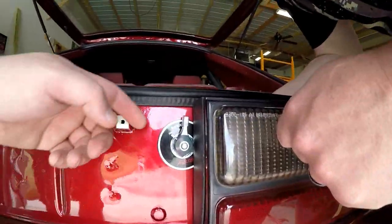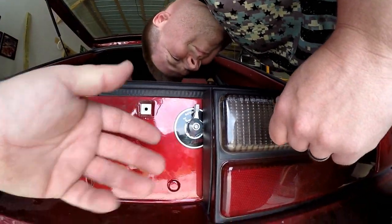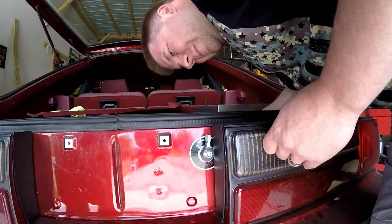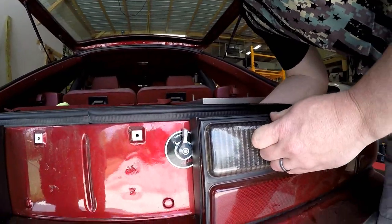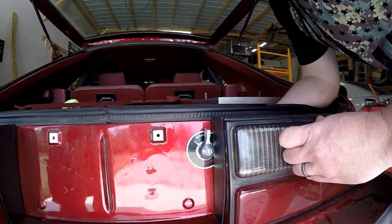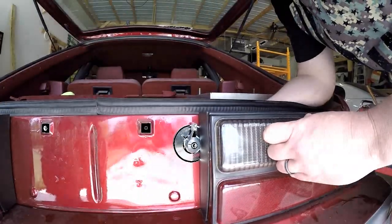We have the jam nut facing straight up and down so it can't back out. When we get the tail light fastened back in it's going to look good. You can see the functionality — it's off, on. The jam nut's tightened up with the serrated washer. We're going to go ahead and button everything back up on the tail light and then start making a new battery cable.